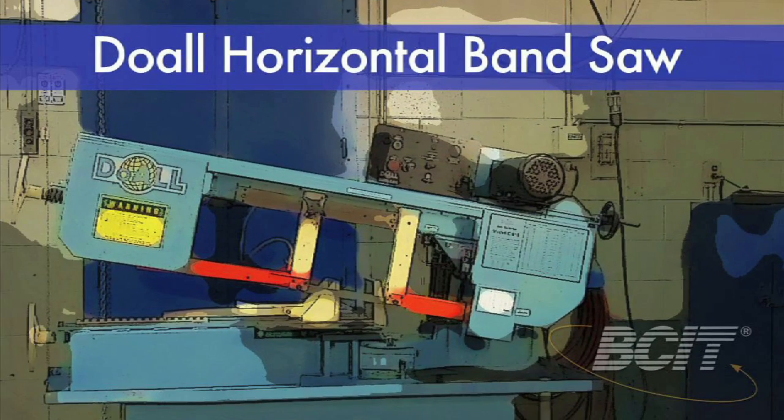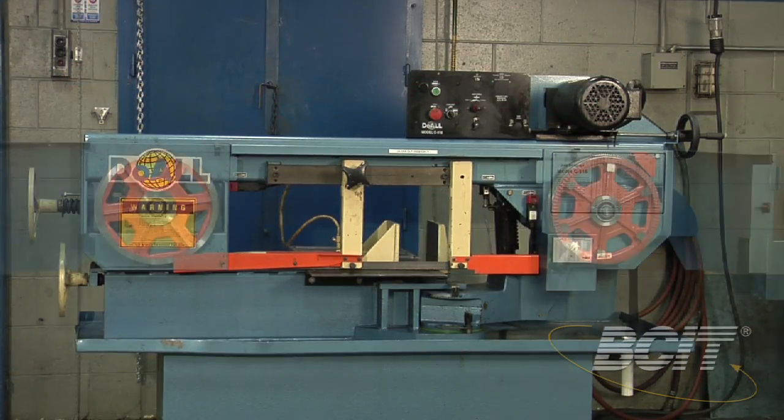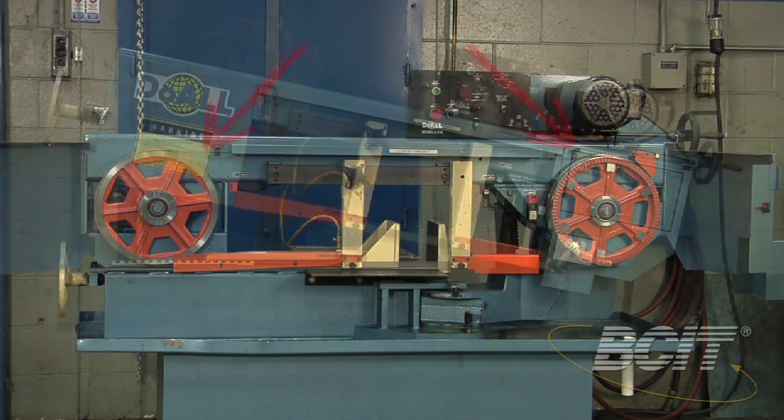This is the horizontal bandsaw. It's used to make square and angular cuts. The blade usually rides on two rotating wheels while the head assembly slowly descends and cuts through the metal.